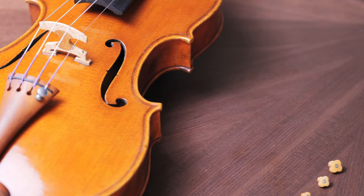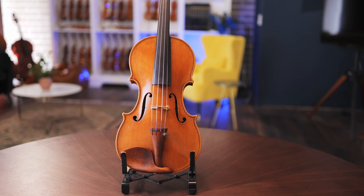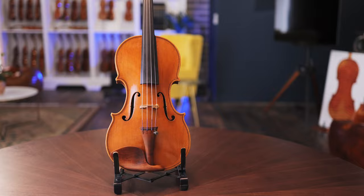In conclusion, this violin embodies the intersection of tradition and innovation. It takes the timeless elegance and functionality of the classical violin and enhances it with modern technology and design, effectively combining the best of both worlds.